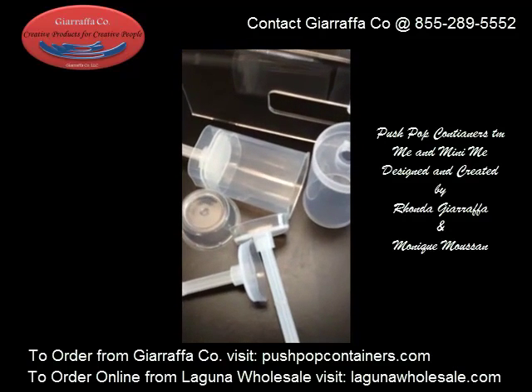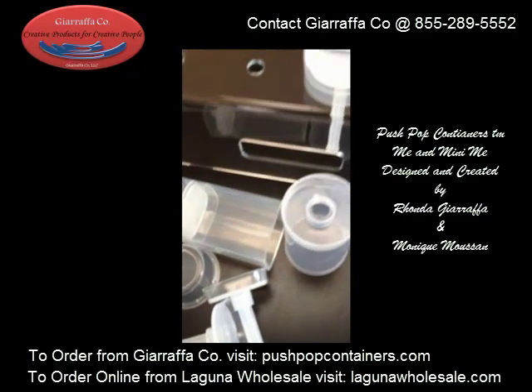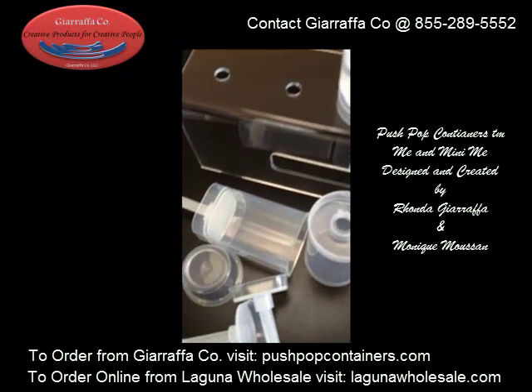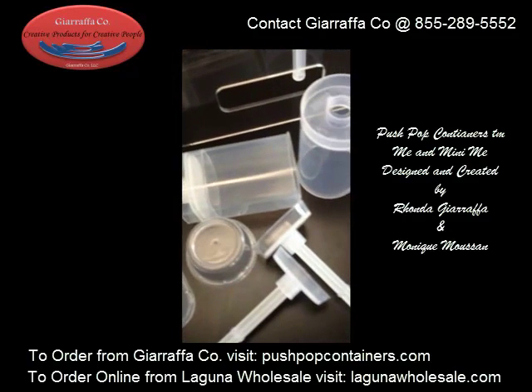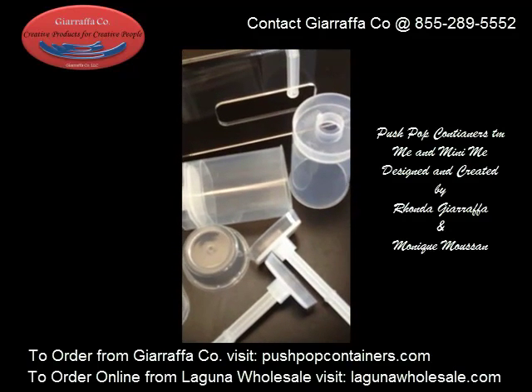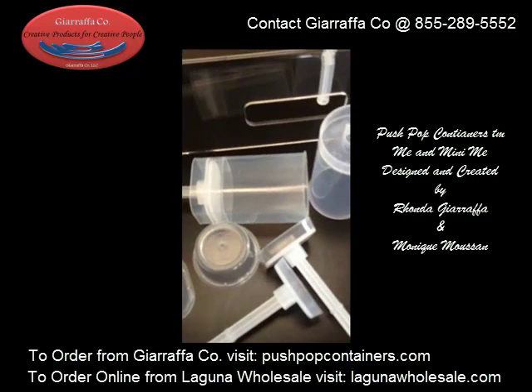Hey everyone, it's Rhonda with Giraffico and in this video we're going to answer the biggest question that has been coming through lately, and it is: what is the difference between our product, our push pop containers, and the push pop containers that you see in the craft stores and in the grocery stores?